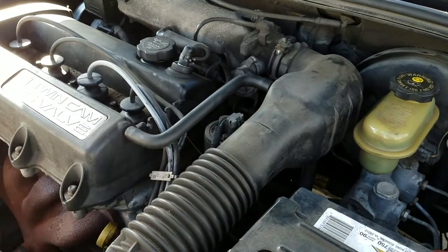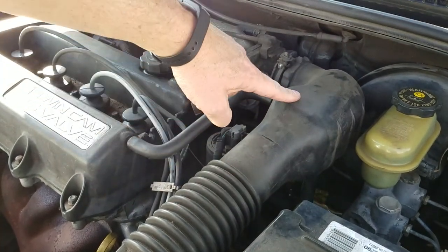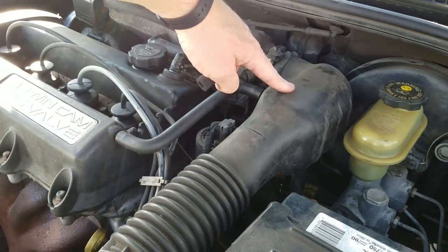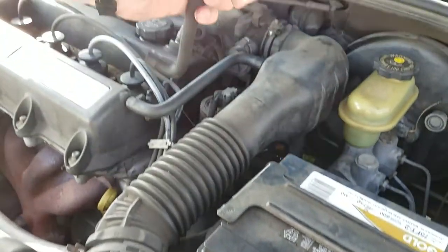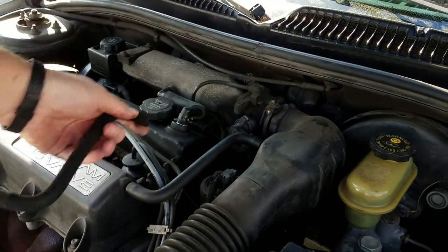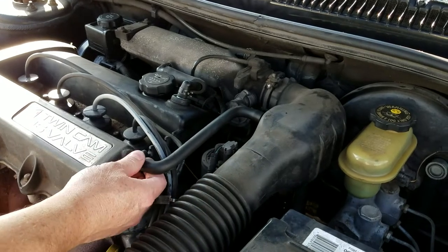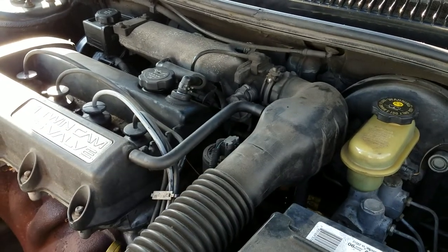The problem with this being cracked is that it's getting air that's not filtered, because the air comes through this hose — there's a filter in here — but with this crack, it's getting outside unfiltered air. That's it, simple. It's right on the side of the engine here. Again, this is a 98 Saturn, but it's in similar places on other years as well. Thanks for looking.